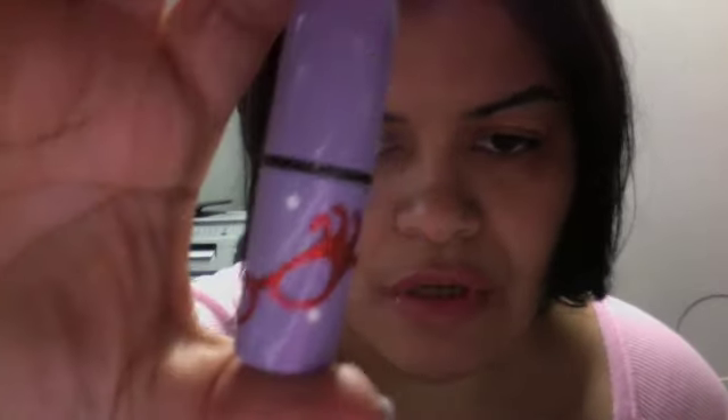Now I'm going to show you the lipsticks. The packaging is very cute — I love the colors, they are really popping and out there. So if you want some pigmented lipsticks, these will do it. This one is called Kangaroo and it's an Amplified finish — it's a red and it's gorgeous. The swatch is such a vibrant, pretty color. I don't usually buy reds but it was so pretty.